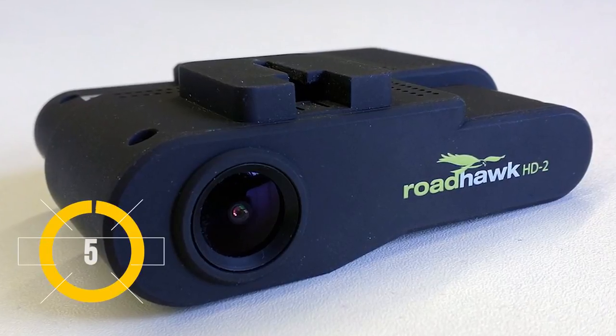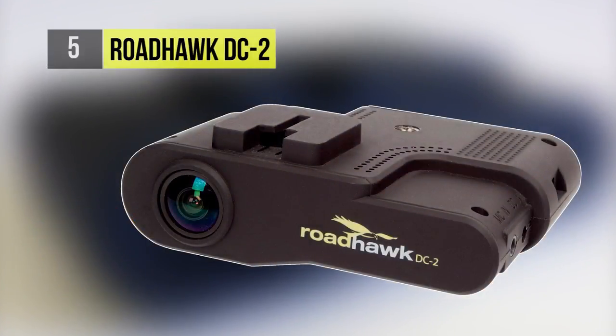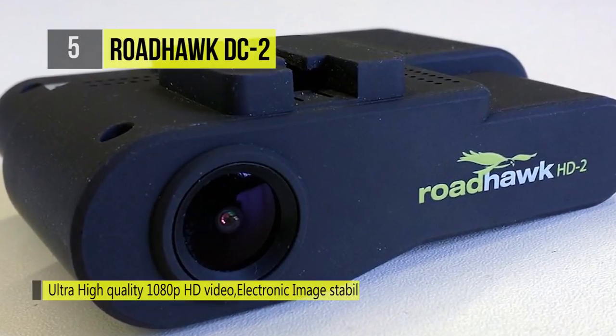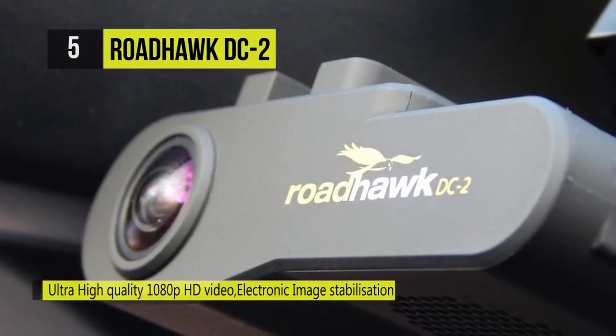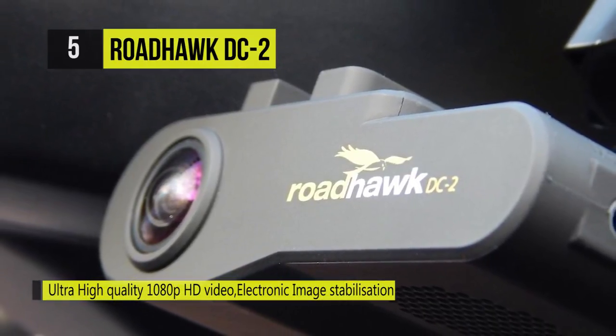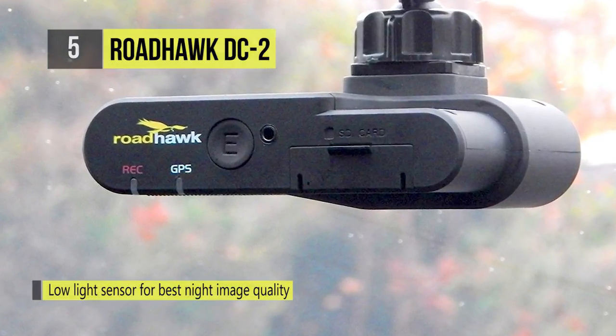At number five we have the Roadhawk DC-2, a forward-facing camera which replaces the best-selling DC-1. This camera offers up to 1080p resolution, a low-light sensor, GPS receiver, G-force sensor, SDXC memory compatibility, and image stabilization.